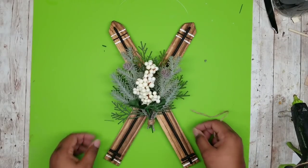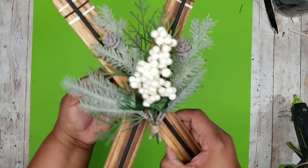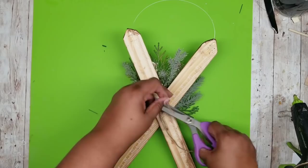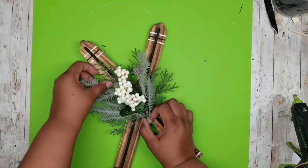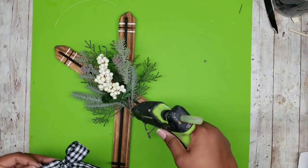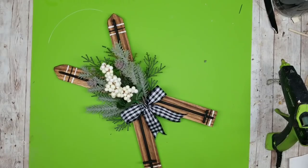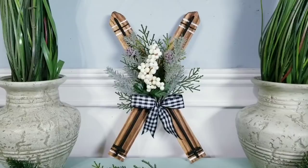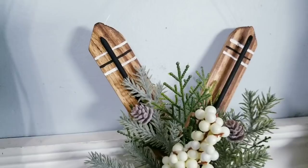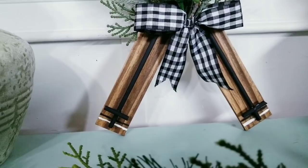Now we can apply our greenery bundle. I didn't want to hot glue it because I wanted this to be interchangeable, so I'm weaving a piece of jute twine in the back of the bundle, flipping it over, and tying it into place. This is perfect — you can change it out during the season with whatever decor you would like. As a final accent, I'm adding one of these black and white ribbons to the bottom. I think that finishes off the look perfectly, and I'm hot gluing it to the bottom of the bundle. The beautiful combination of winter greenery along with the stained wood looks so amazing and would probably fit into any winter themed decor display — the greenery can be interchangeable throughout the winter and holiday season.